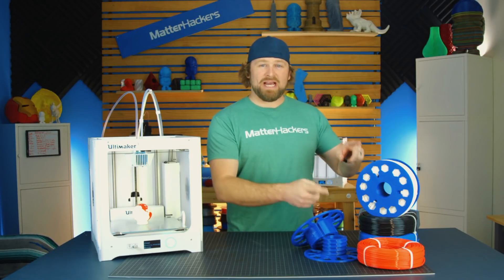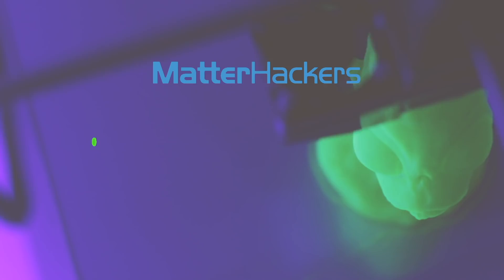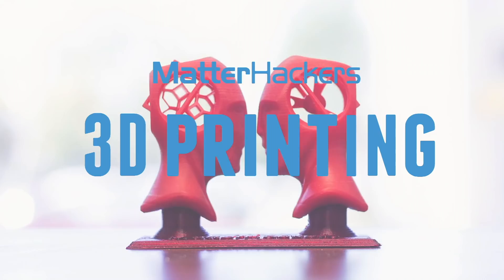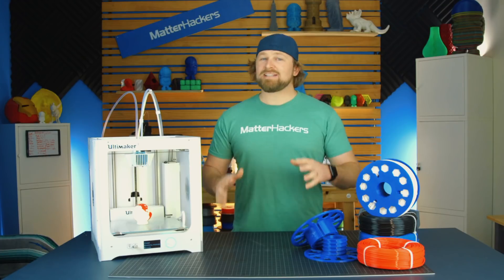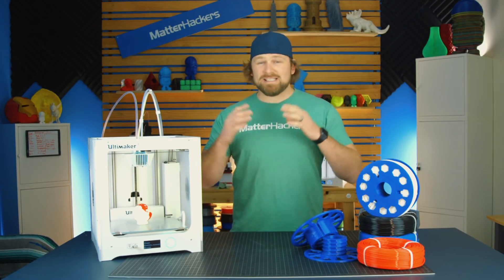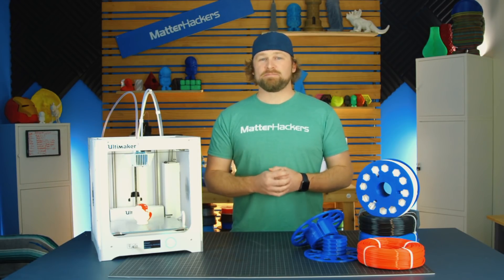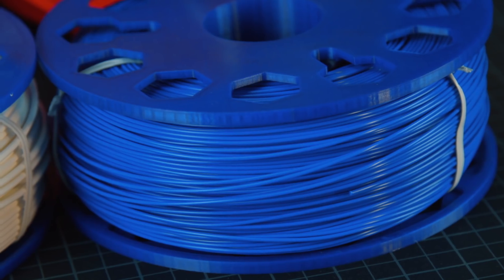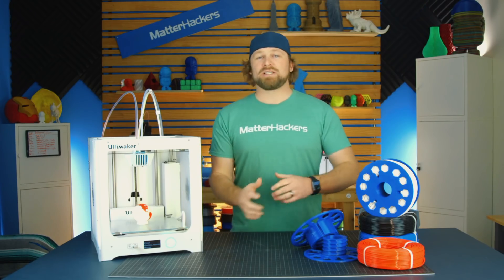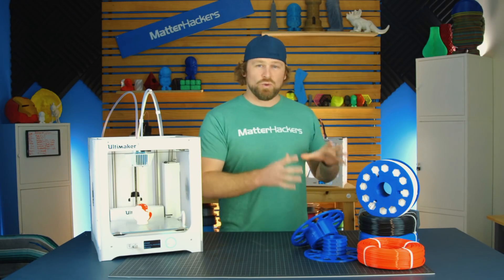Hey, I'm Dave, and this is the Master Spool Filament Coil. Matterhackers is excited to launch the Master Spool Filament Coils. This is a spool-less 3D printing filament solution. It's available in 1.75mm and 3mm filament, so no matter what, you can take part in the Master Spool revolution.